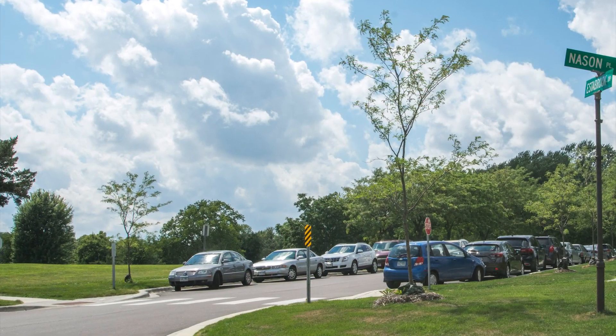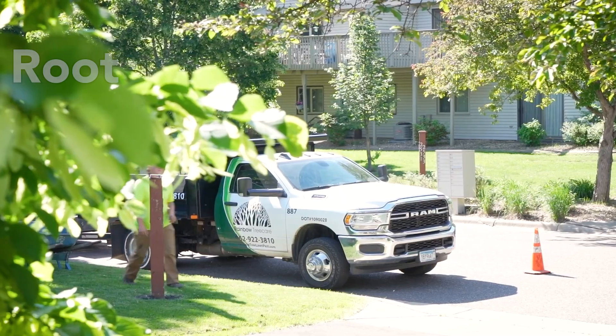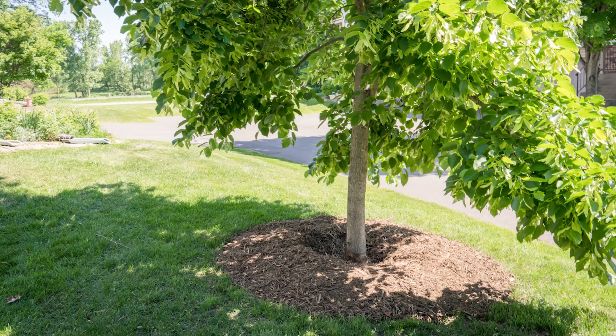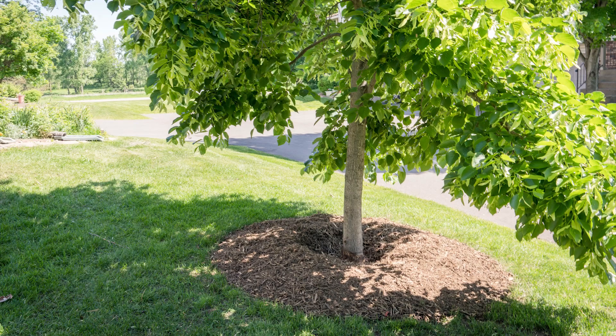Trees living in compacted soils remain smaller and may even result in death if not treated. Rainbow has developed a root care service that creates the perfect growing environment around the base of the tree where a large concentration of roots grow.